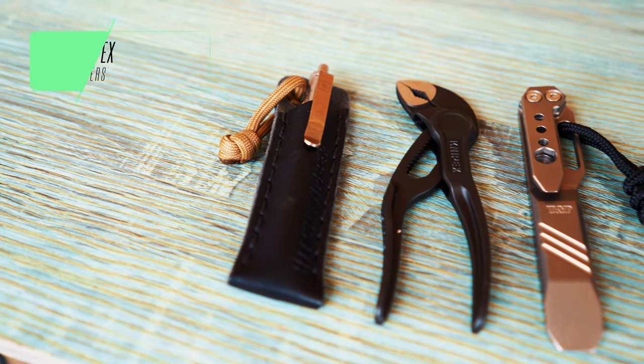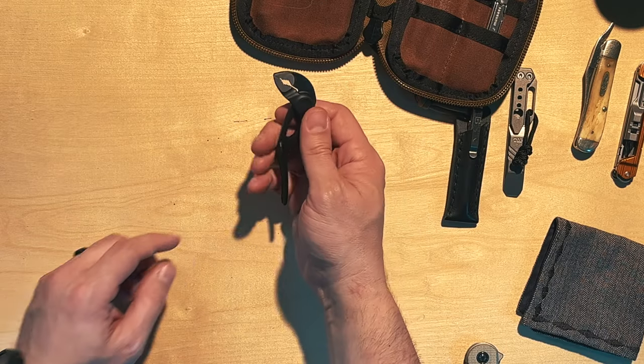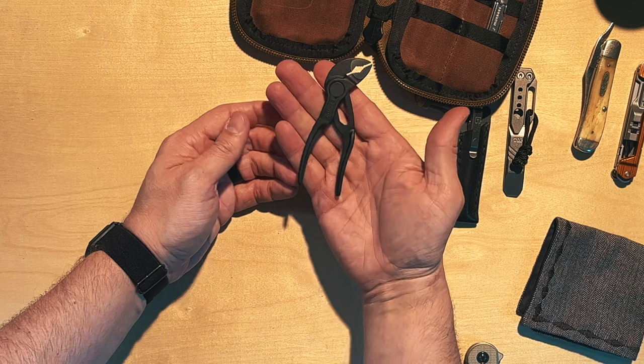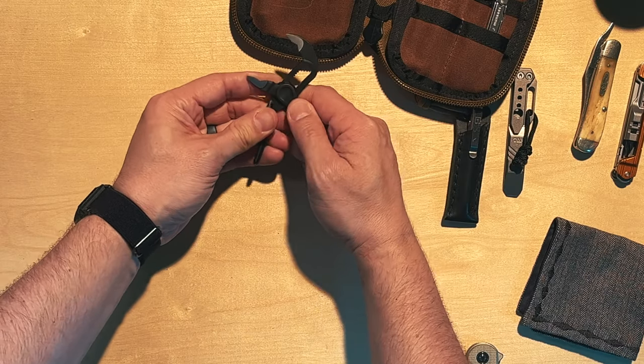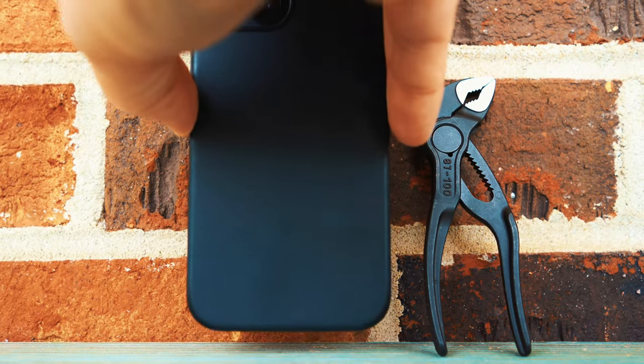The next tool is one you all recommended to me, and I'm really glad you did. These are the Knipex Cobra 4-inch pliers — they're tiny but incredibly well-made. They've already become valuable in my daily carry pouch. You can use them to get small bolts off, and they expand wide enough for medium to larger bolts — I'd imagine 12mm, 14mm, 16mm. They're not cheap at about $28, but add these to your EDC and you will not be sorry.